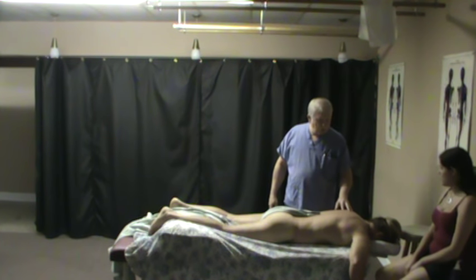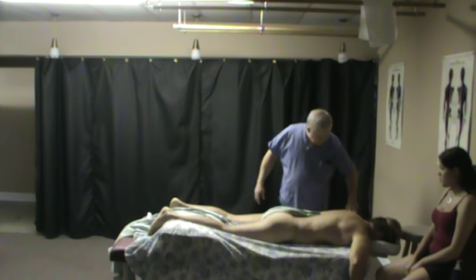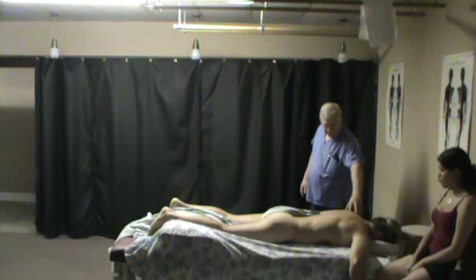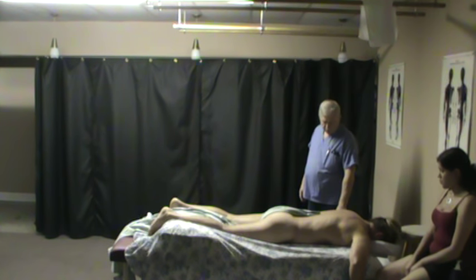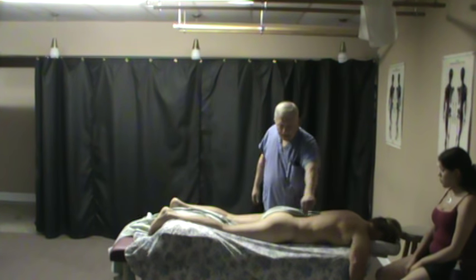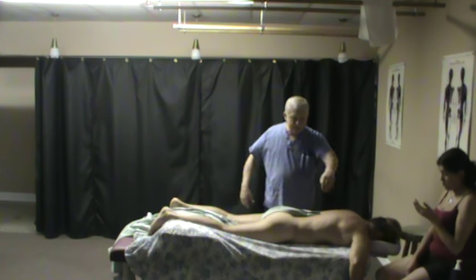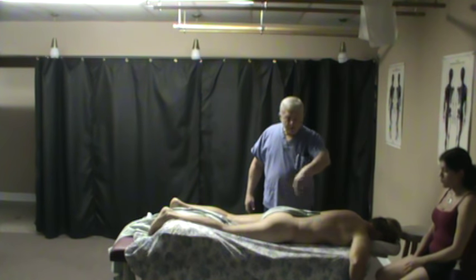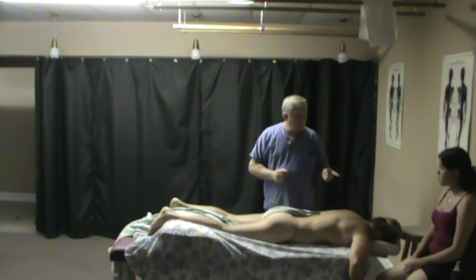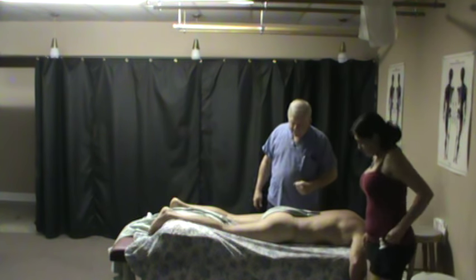Before we start the massage, we want to lubricate head to toe, including all the way out to at least the elbow, because some strokes go out over the triceps and deltoids. Students should have a towel on at least one side of the table and should be able to lubricate head to toe from one side, so you can walk next to the table without stepping in dirt.